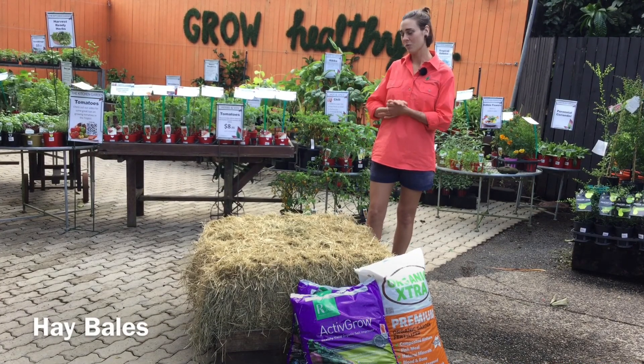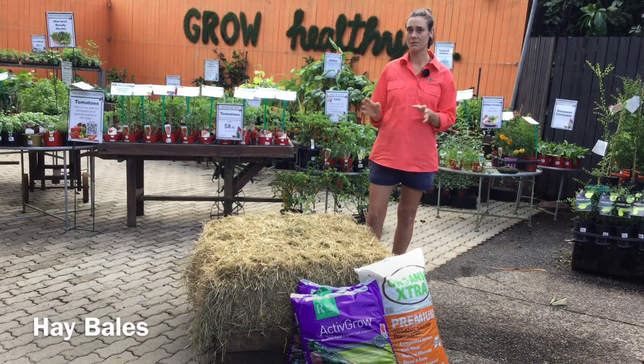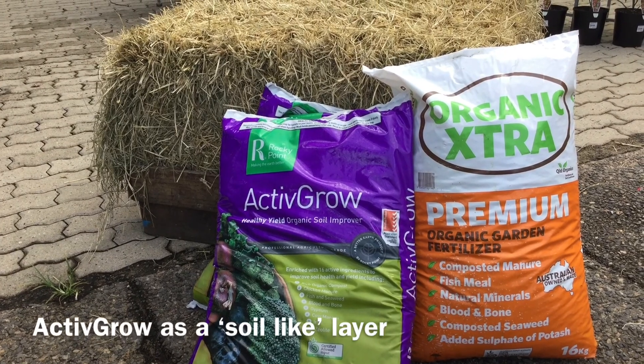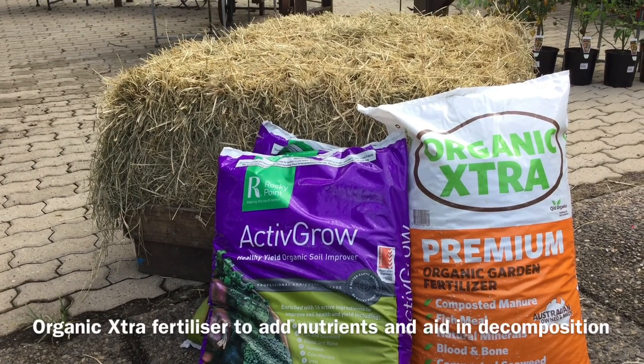You'll also need hay bales — we've used two but you can use as little or as many as you like — and then we're going to use two bags of Active Grow and some organic extra fertiliser.